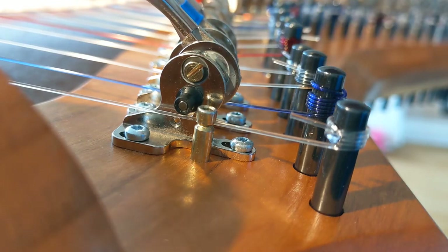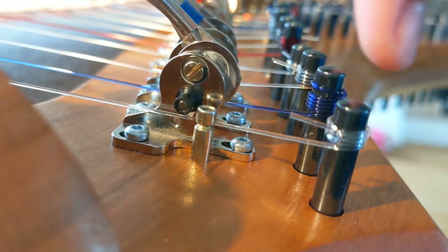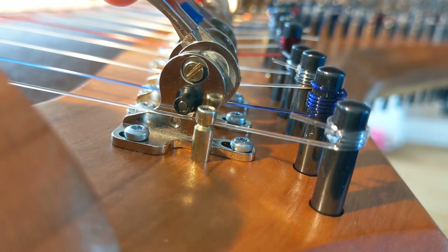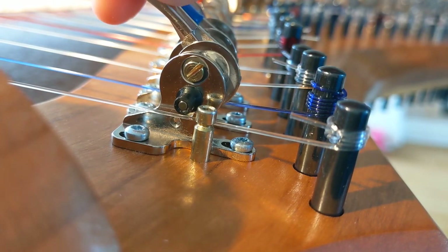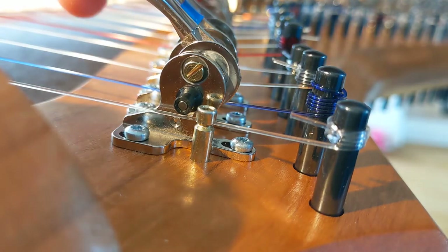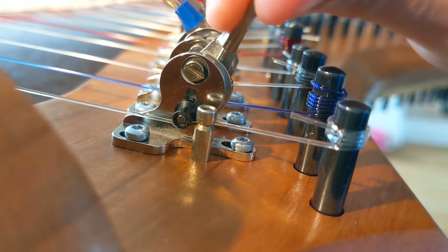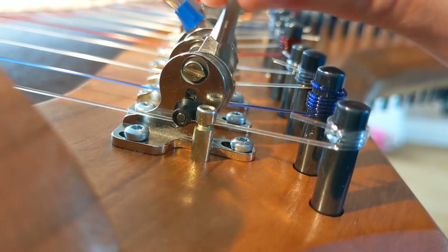The challenge with these top strings is to get the pitch change small enough — even as small as a semitone. The strings are so short that the distance needed for a semitone is tiny. Plus the lever is pushing the string laterally, which also increases tension and raises the pitch. To get it small enough is quite hard. This G one is producing about a tone at the moment, and the lever is about as close as I can get it to the bridge pin — there's almost no gap, so I can't move it any further up.